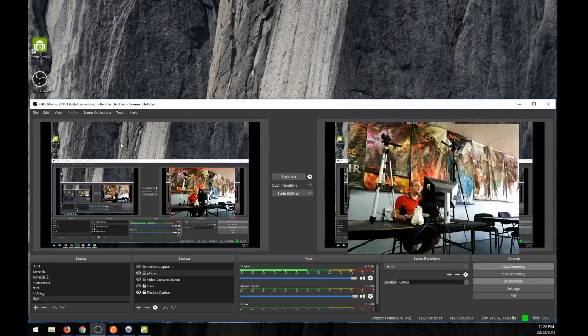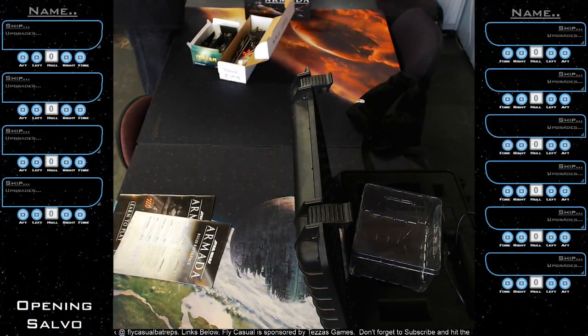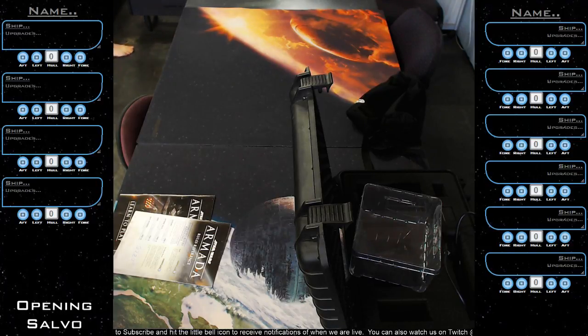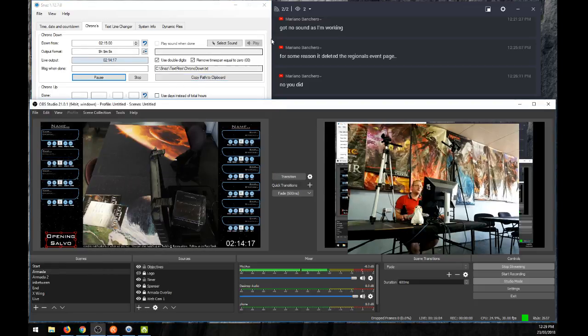Just remember what we use for a timer as well — we use this program called Schnaz. Click start and there's your little countdown timer to time your games. I went into that in detail in the last episode. Restream is where we stream to — you can stream directly to Restream and it broadcasts out to multiple platforms. Schnaz is the program for timers.